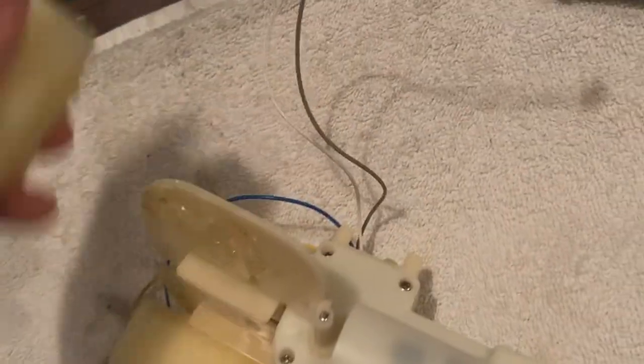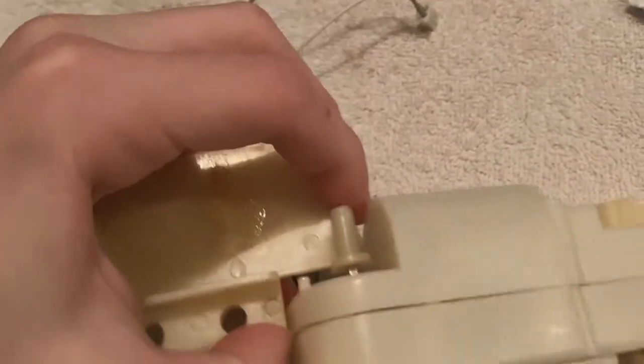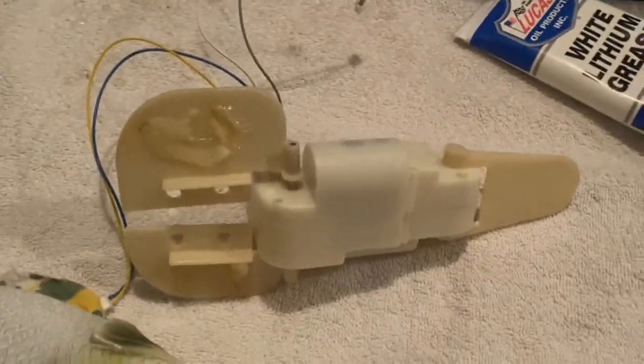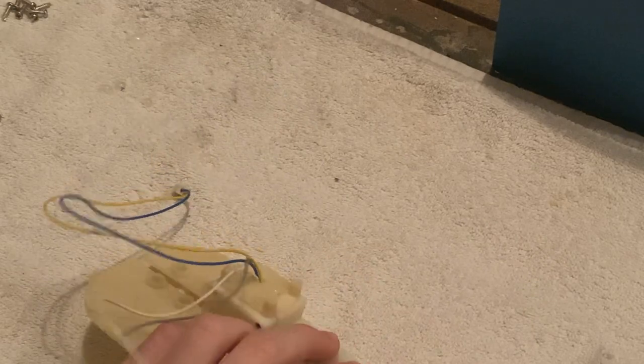You can just take the foam off and glue it back once you're done fixing it. Actually, I'm going to get the tripod really quick. Sorry about the background noise — my family's vacuuming. I guess they decided, oh, Aiden's making a video, perfect time to vacuum.